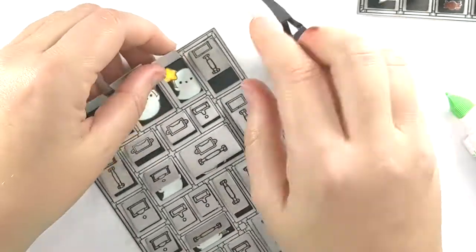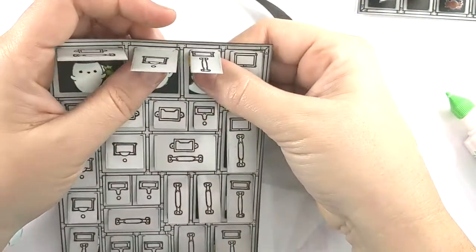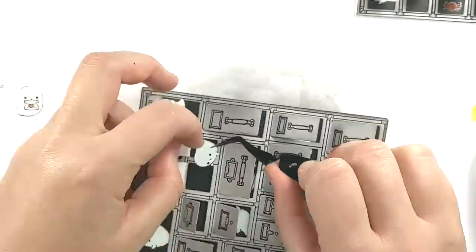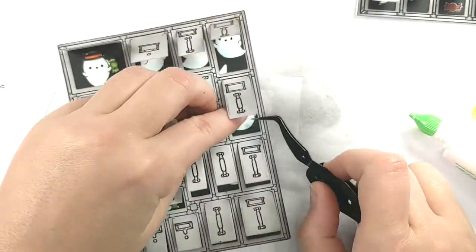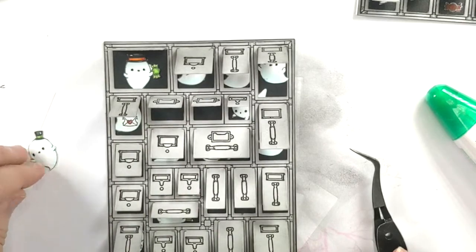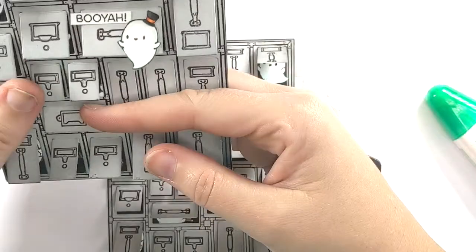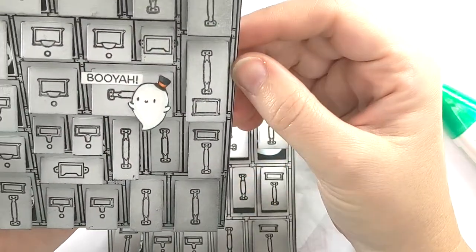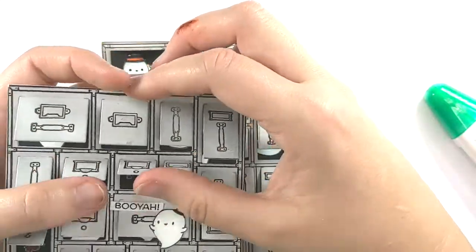I do recommend using a wet glue so you can slide your ghost around in the background a little bit. Now, I do have one ghost left, but he's going to go on the outside. I kind of wanted the recipient to have some indication of what was on the inside — because if you leave it just plain, it's too plain. So I thought, 'booyah,' and then as you open it up, you see all the boos inside.